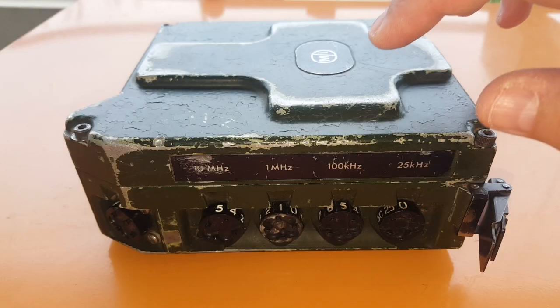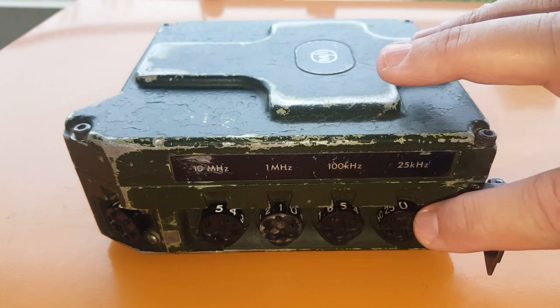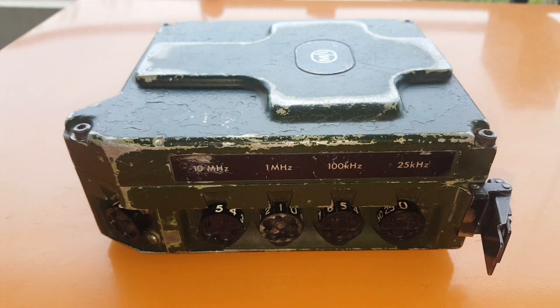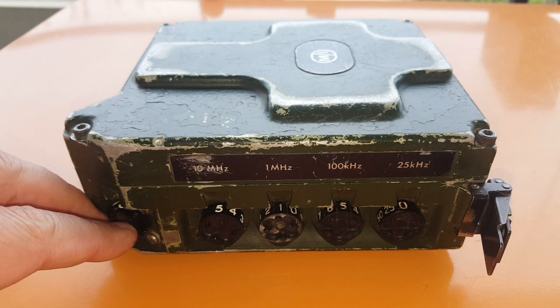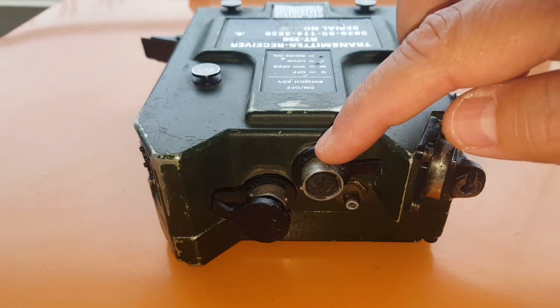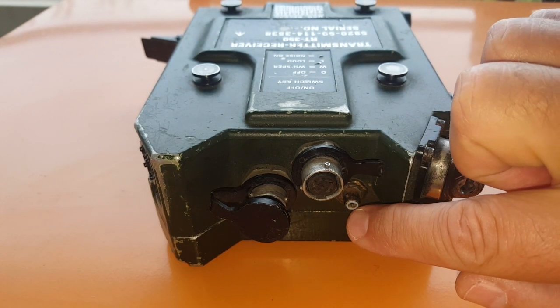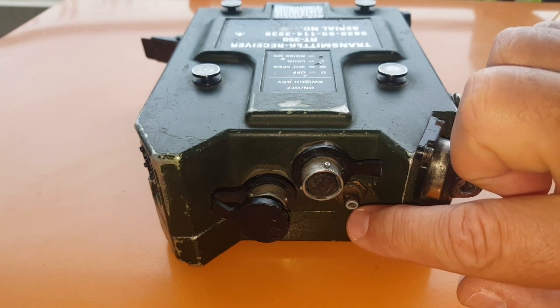You set the frequency with these coding wheels here — it's on 51.500 MHz. The spacing is 25 kilohertz. The radio has an on-off button which also includes a whisper mode, a squelch-on and squelch-off mode. On top of the radio you have two audio sockets and a sort of mini BNC connector for an external antenna, and you can find adapters from this to a BNC.